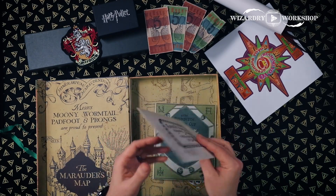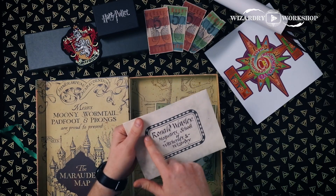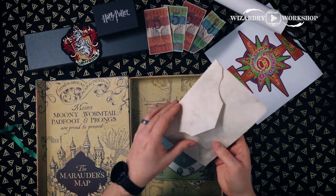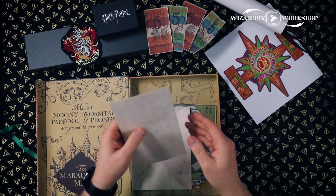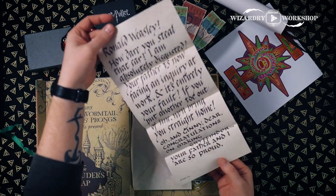We've got a Howler. This is what the Howler label looked like when it was sent to Ron — only the Howler was supposed to be red. Yes, this is the Howler letter.